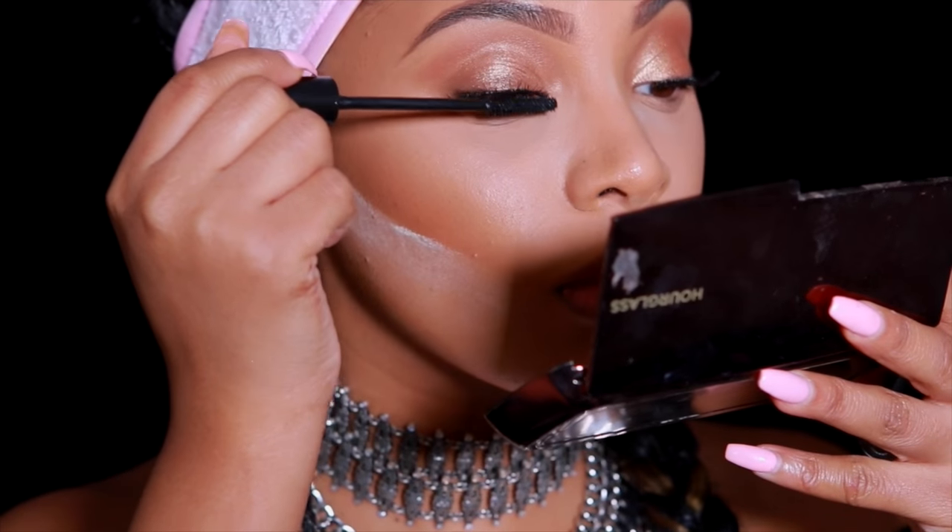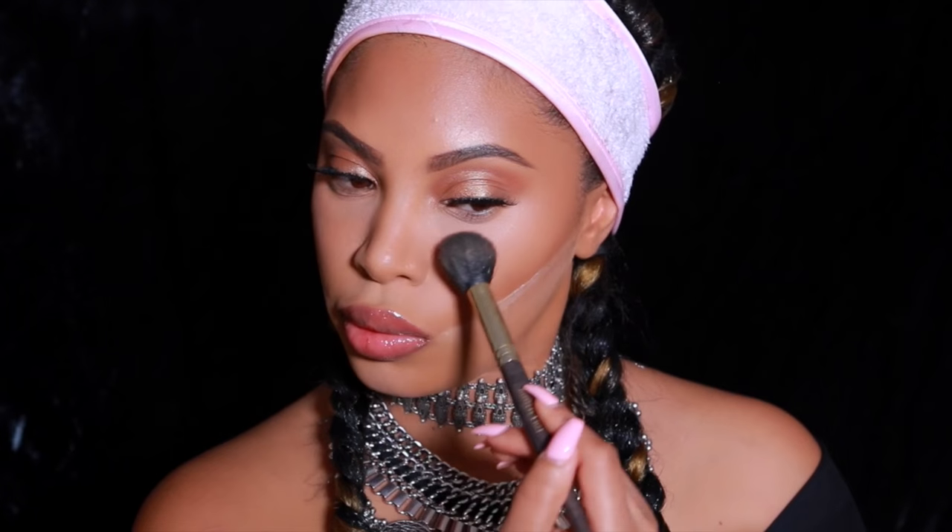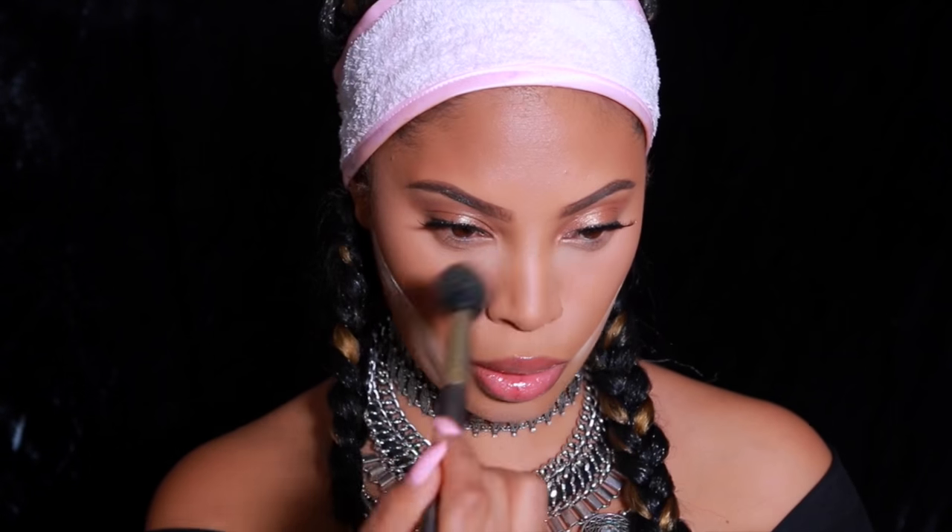Next I'll be dusting away the excess powder. I'm using the Hourglass Ambient Lighting Palette, which I started using after seeing my friend Aiden use it. I use it under my eyes to dust away excess powder — it makes the under-eye area look smoother and less powdery. The brush I use is the Smith Cosmetics, I think it's the 112 brush.